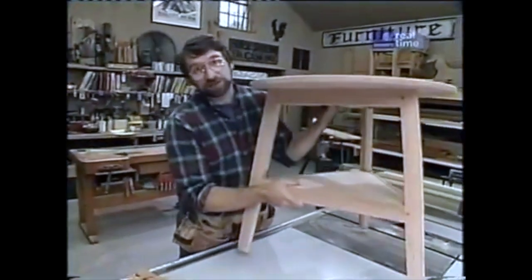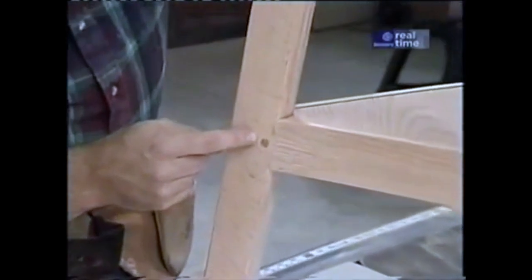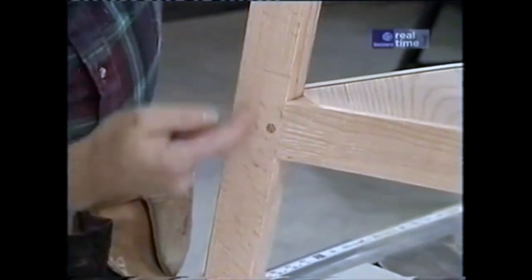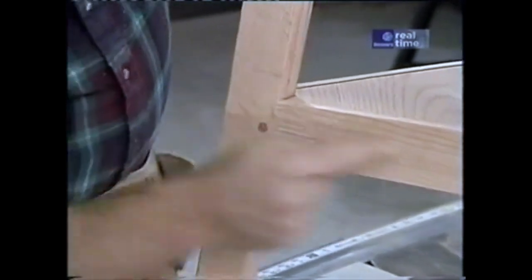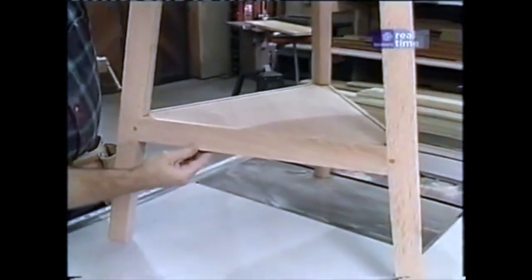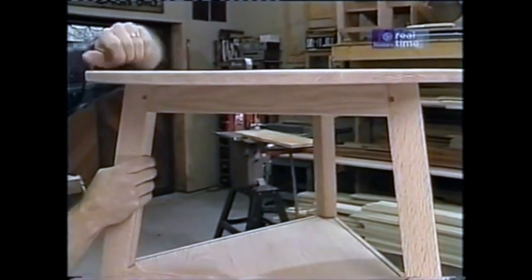Now it's time to start working on the rails. The rails have tenons on each end which fit into the mortises I just cut in the legs. The angle of the shoulder cut on the tenon, as well as the end of the rail itself including the tenon, is seven and a half degrees — the same angle we've been using all along. The length of the bottom rails, which support the shelf, is twenty-two and a quarter inches including the tenons. I need three rails for the top of the table at eighteen and a half inches, including the tenons.